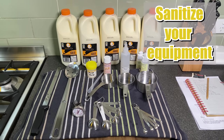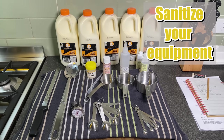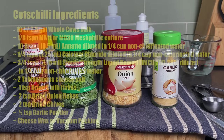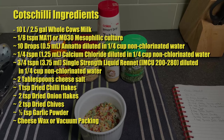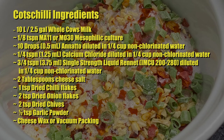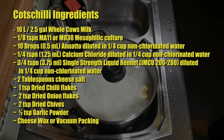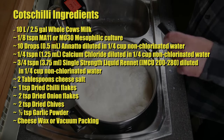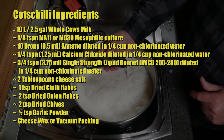I'm using pasteurised and unhomogenised milk by Ingle Nook Dairy. Don't forget to sanitise all of your equipment — stainless steel and plastic. Don't boil the plastic stuff, it'll melt. The ingredients for Cots Chili are: 10 litres or 2.5 gallons of whole cow's milk, an eighth of a teaspoon of MA11 or MO30 mesophilic culture, 10 drops or 0.5 millilitres of annatto diluted in a quarter cup of non-chlorinated water, a quarter teaspoon of calcium chloride diluted in a quarter cup of non-chlorinated water, three quarters of a teaspoon of dried chili flakes, two teaspoons of dried onion flakes, two teaspoons of dried chives, half a teaspoon of garlic powder, and cheese wax or vacuum packing for maturing.